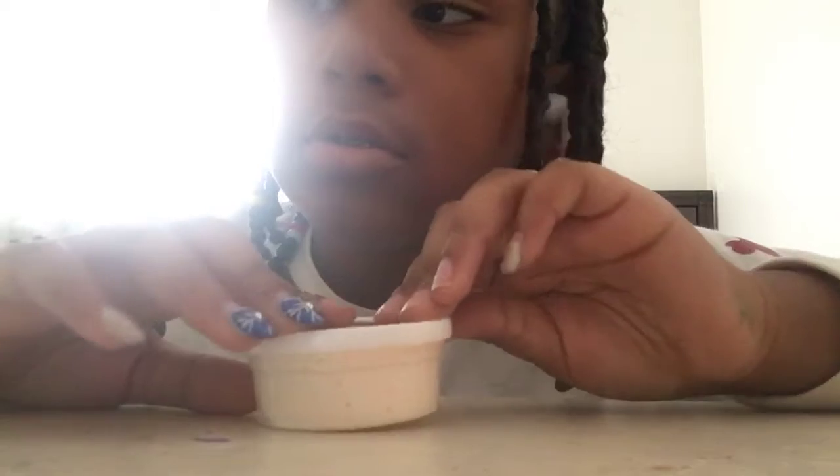I'm going to be doing an updated slime collection because I've done slime collections before, but now I got more slimes. I got five slimes today, and I have eleven slimes total, you guys. So I'm going to be showing you guys all of them this time - all of them. So let's get started!